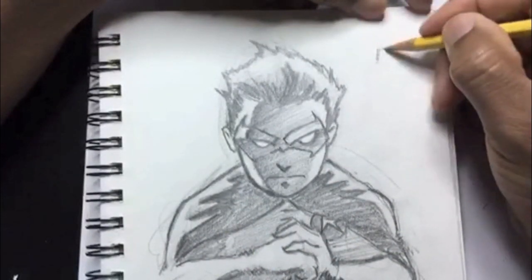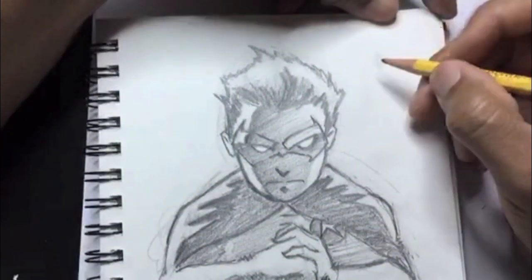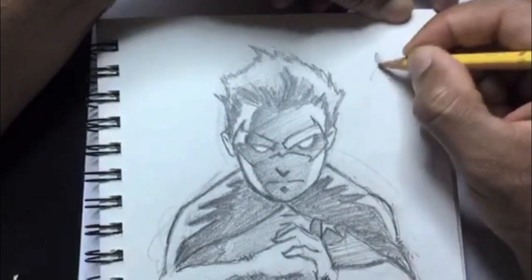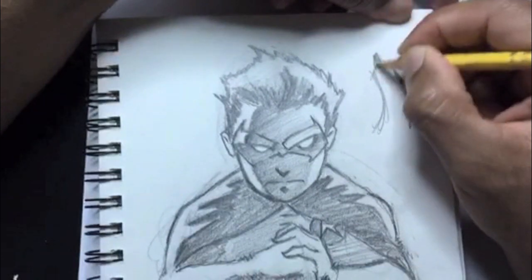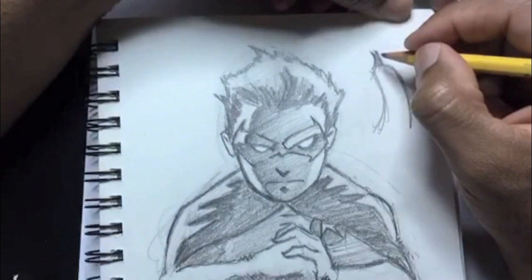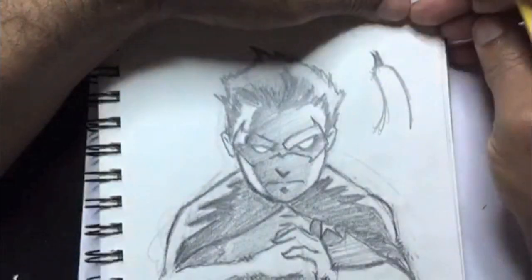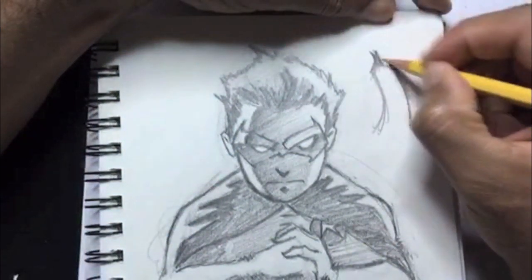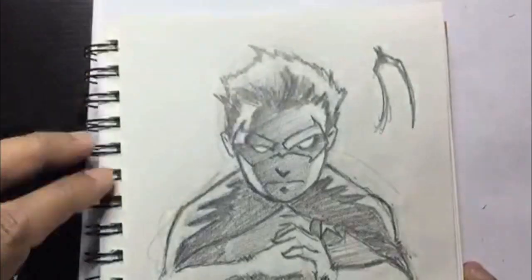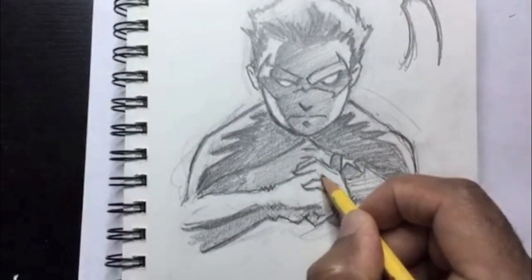Now I want to put in some background design on this sketch. I normally don't put in full backgrounds on my practice sketches, but I want to add something in here. I'm going to put this dark figure above Damian, way in the background — can you guess who it is? I'll flesh it out a little bit more. It won't have any detail; this figure will be in full shadow.